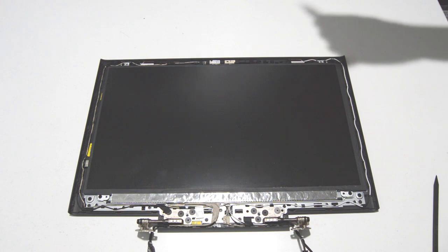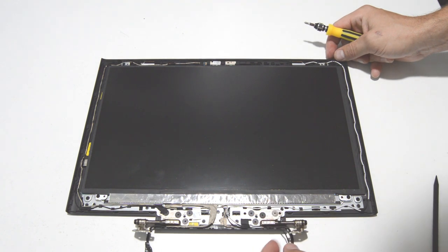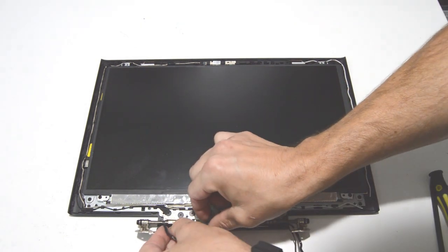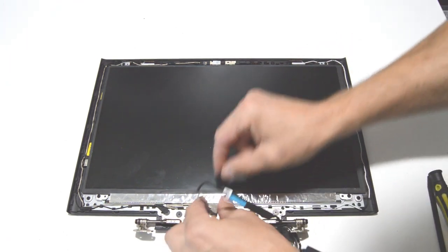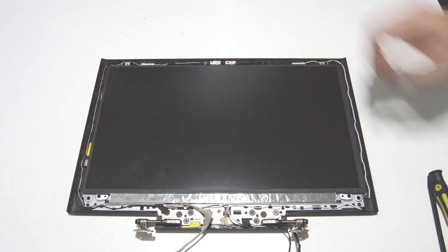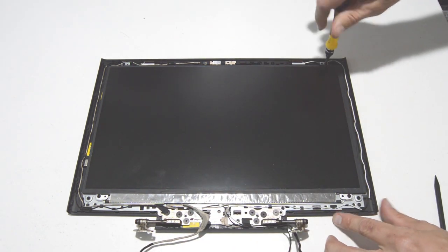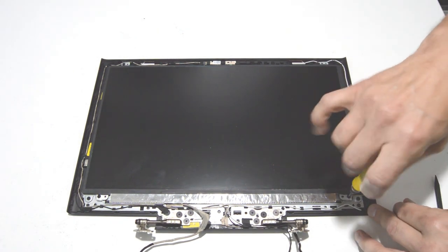Now with the 2.5 Phillips, we're going to go ahead and remove the LED assembly. Just free the display cable first so you don't have to fight with it while getting these screws loose. You should be able to lift up on the screen and move it aside.